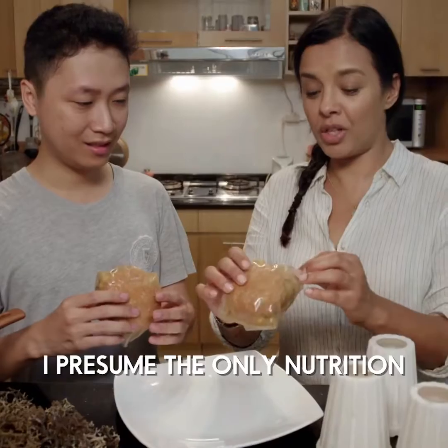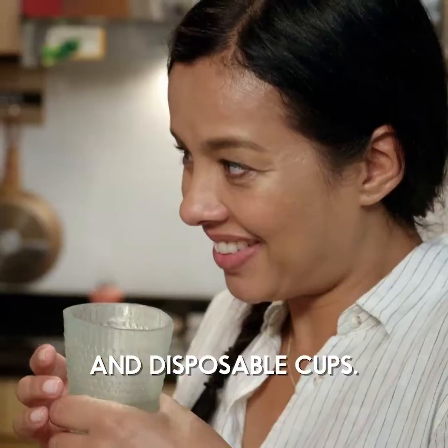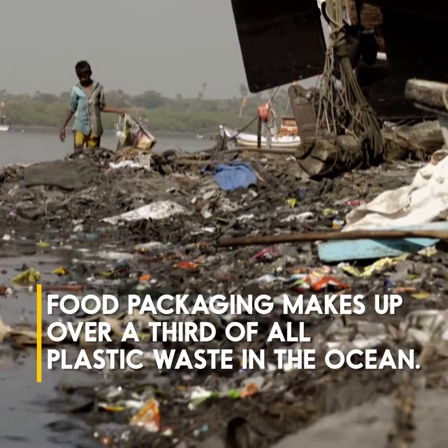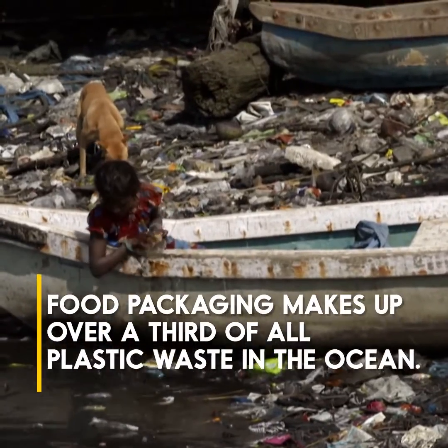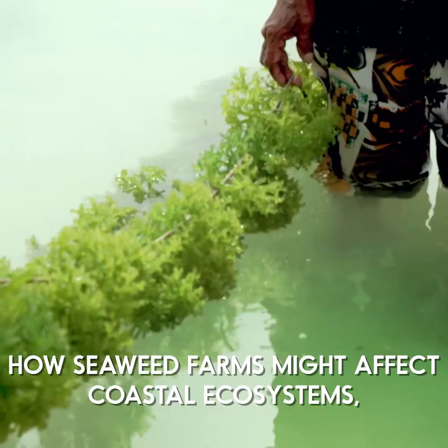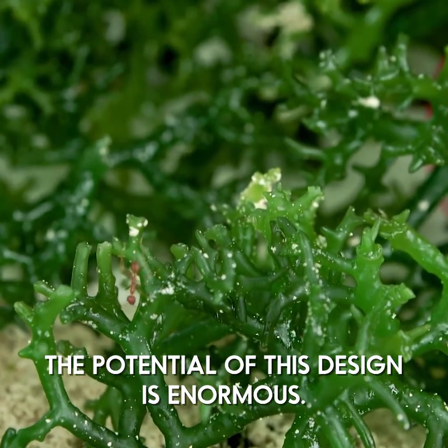I presume the only nutrition in this is in the wrapper. While there are still some concerns about how seaweed farms might affect coastal ecosystems, the potential of this design is enormous.